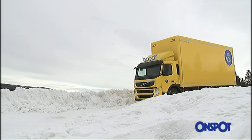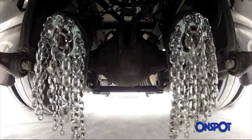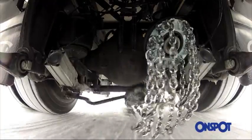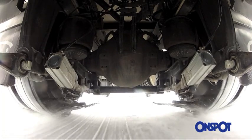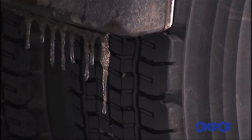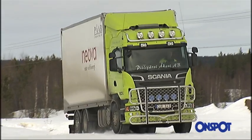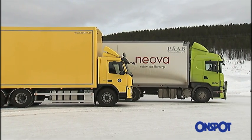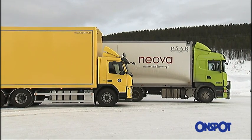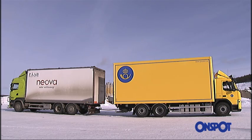In simple terms, OnSpot consists of a wheel fitted with several snow chains, which is lowered onto the driving wheels. The chains are drawn in under the driving wheels and increase the friction. Braking, towing and acceleration tests have shown that the friction really does increase by up to 30%.